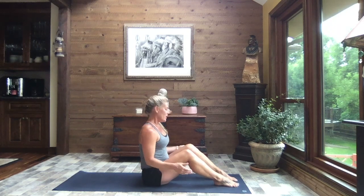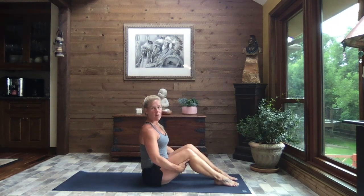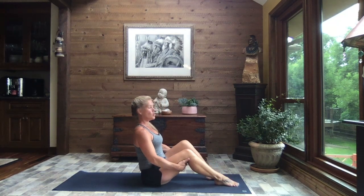So I'm going to turn sideways so that it's easier to see. Now to start in our boat pose, our feet are going to be hip-width apart, our knees are hip-width apart. We're going to bring our hands behind our thighs and we're going to rock back just slightly.